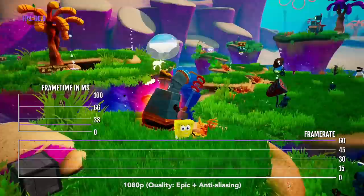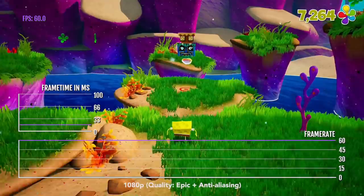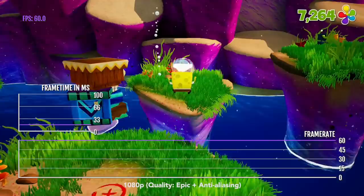There are a few frame rate drops — for example, when you are in combat or when there are many on-screen effects at once — but it's not that dramatic. SpongeBob is one of the best games for Apple TV, as it's also a very good console-type game with full controller support.